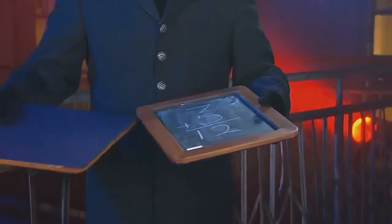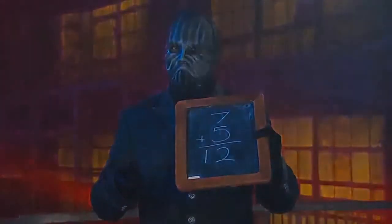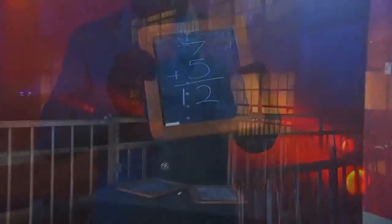He gives the slates a couple of shakes, and presto — there's the solution: seven plus five equals twelve. Adding was never so spooky. How does the magician solve this magical math problem and get the spirits to give him the answer?